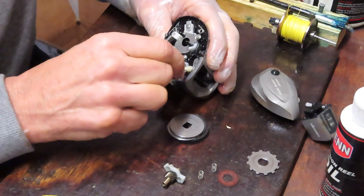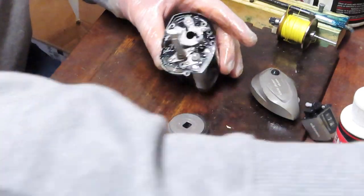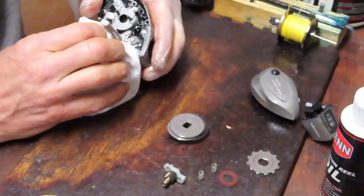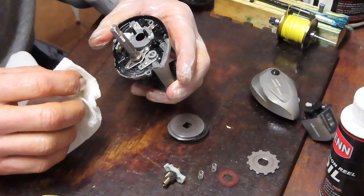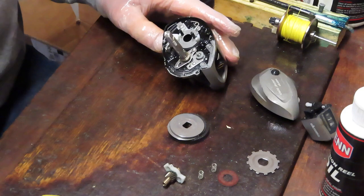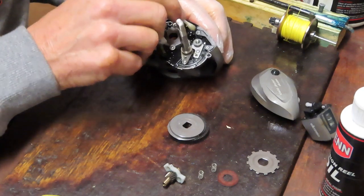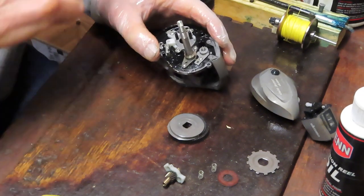What I like to do is give it a good dose of penetrating oil as a cleaner, then run a Q-tip just to pick it up. The whole idea with a general tune-up is to make sure that all the pieces and parts are correct, it's cleaned, it's ready to go fishing again, and it's lubricated for the next season or the next part of the season, depending on how frequently you are servicing this reel.